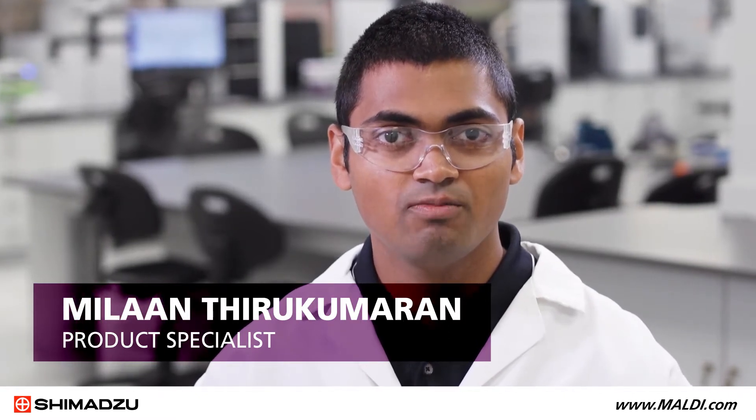Hello, my name is Milan Thirukamaran. I am a product specialist at Shimadzu Scientific Instruments. I will be demonstrating a simple yet effective method of cleaning your moldy target plates.